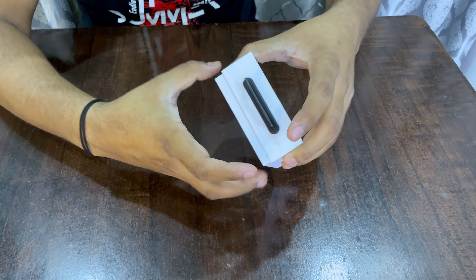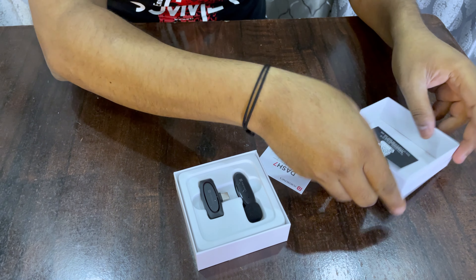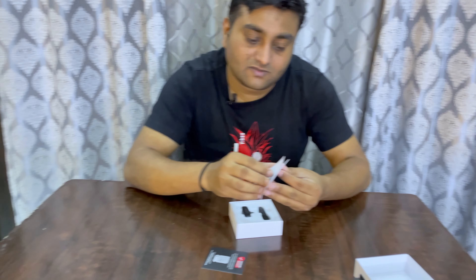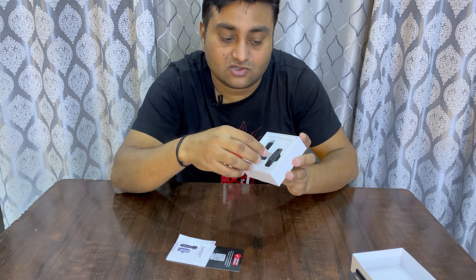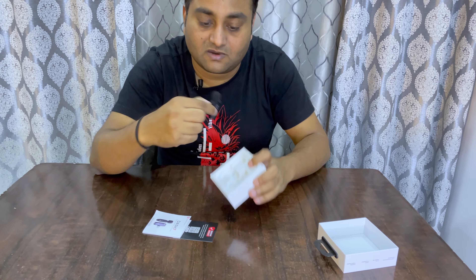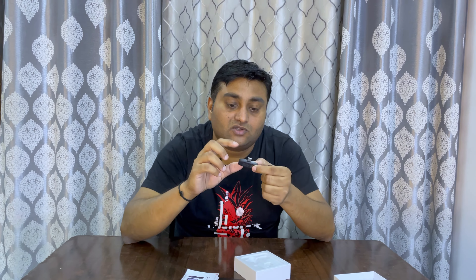The MRP is around 999, but on Amazon it's different pricing. If you go to Potonics directly, it's around 850; on Flipkart, around 825; and on Amazon, it's 799. Let's open it and see what's inside.